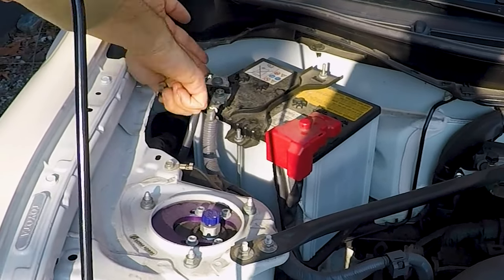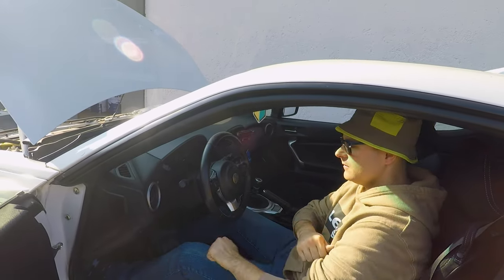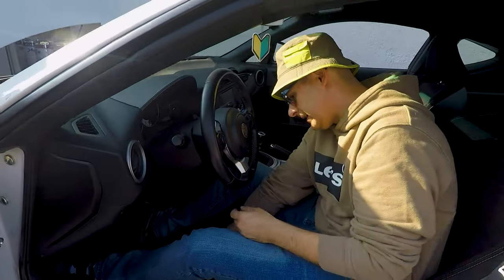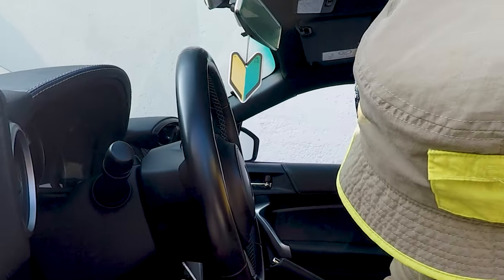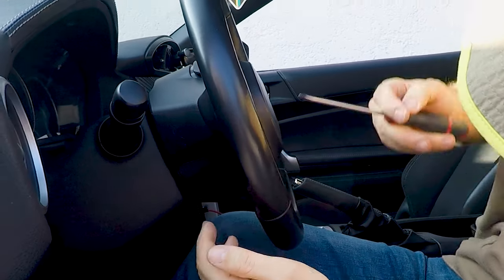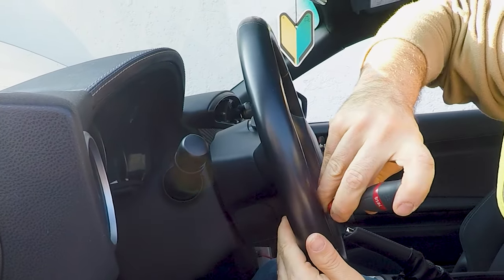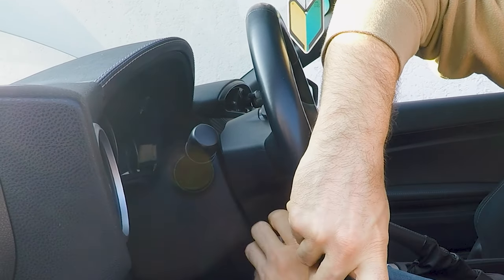First thing is always pulling out the negative connector of the battery to avoid warning lights. We have to go in the car and open the two little windows at the sides of the steering wheel. Normally on the steering wheels you have two little holes in which you insert the screwdriver to actuate the spring that makes the airbag unit free.